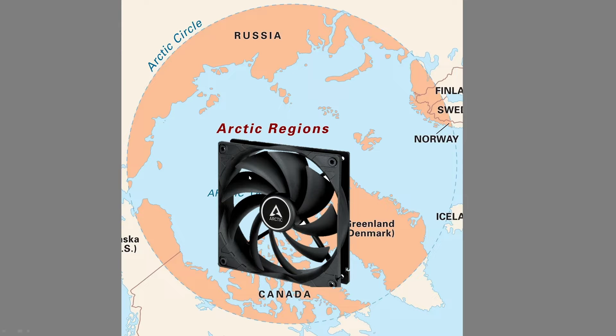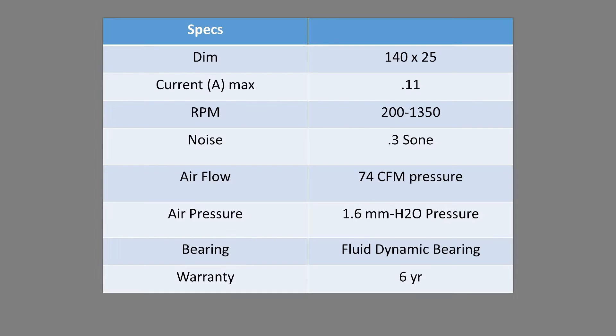The Arctic F14 is a case airflow fan that seems like a really good value. It's a 140mm class fan, 25mm thick. Max amperage is listed at 0.11 amps, RPM range is 200 to 1350, noise level is listed at 0.3 sone, airflow at 74 CFM, air pressure at 1.6mm H2O, with a fluid dynamic bearing and a six-year warranty.